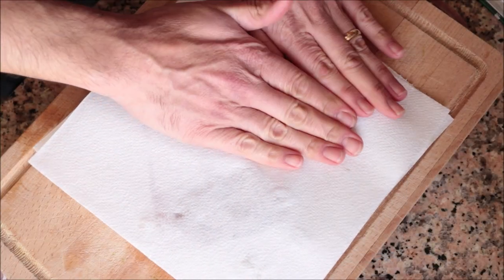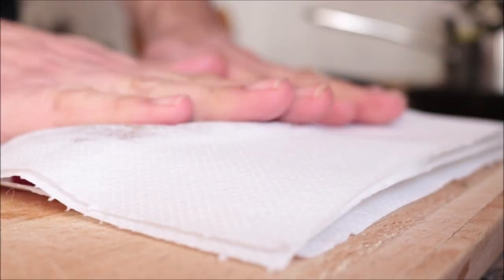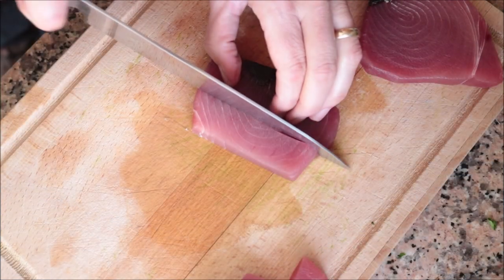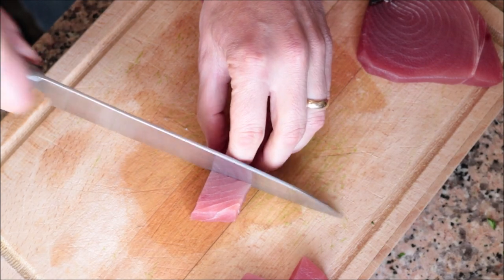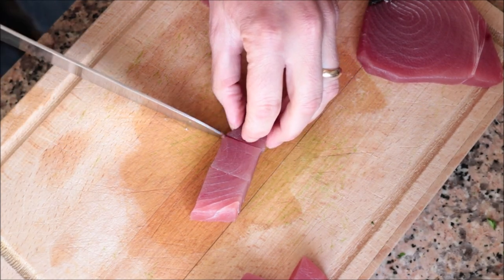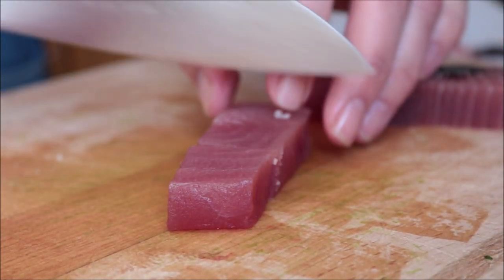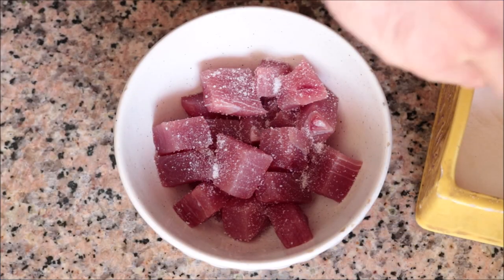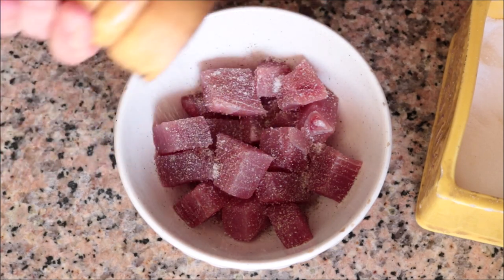For the final ingredient to prepare, I've got my two fresh tuna steaks. I'm going to pat them down with some paper towels — this is an important step whether you buy fresh or frozen, to remove any excess moisture and give the tuna a beautiful texture. Then I'll cut the steaks into one-inch cubes, all the same size so they cook evenly. Finally, season the pieces with sea salt and freshly cracked black pepper.